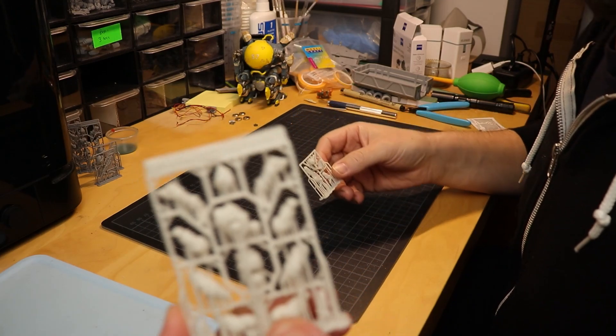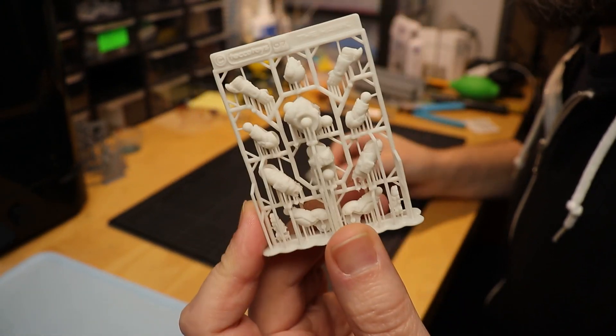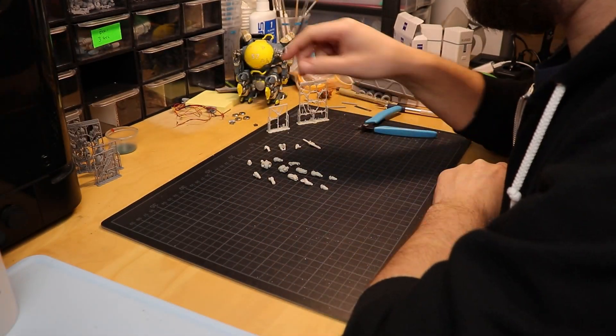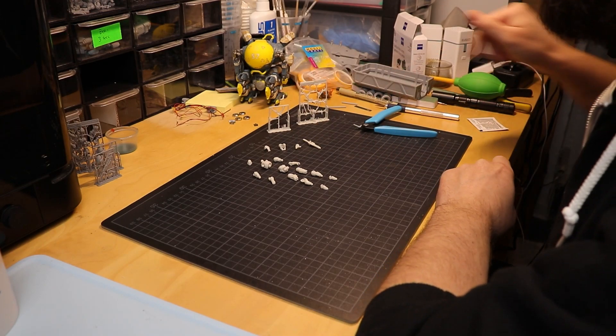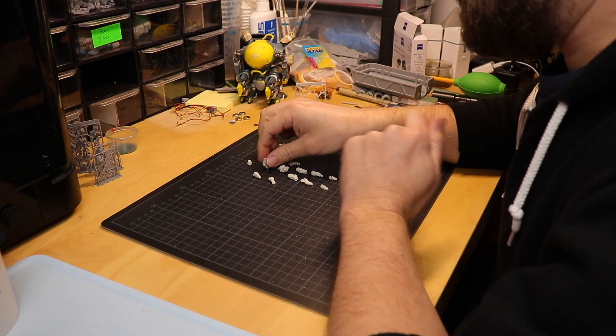Now I'm going to get the parts out of the runners and then we'll see how they assemble. Parts have all been removed from the runners and cleaned off the rest of the supports. Let's assemble them and see how this resin does.